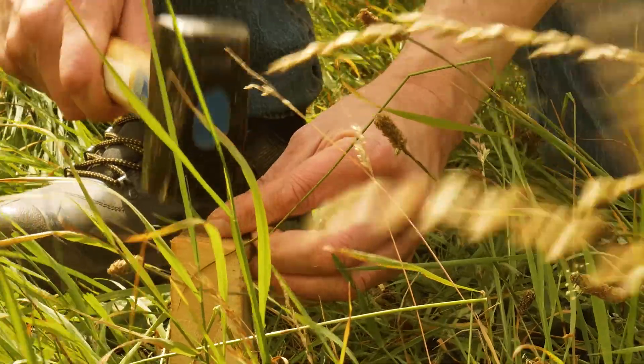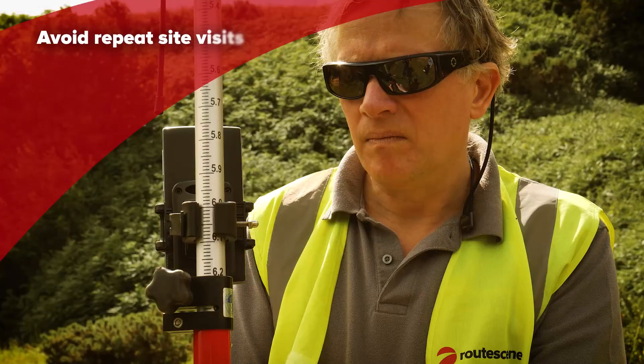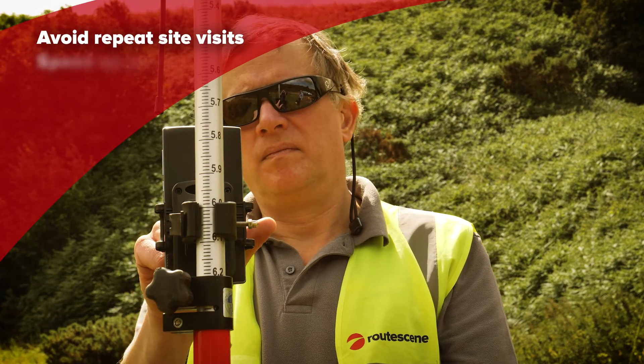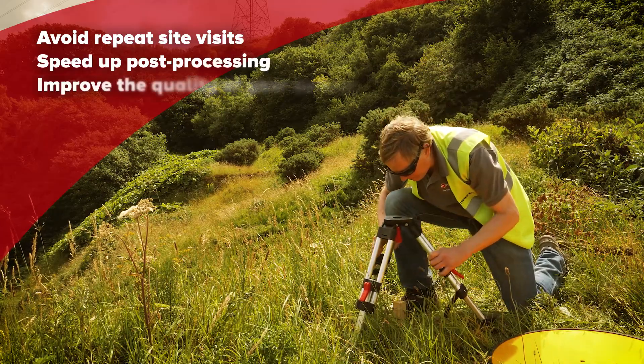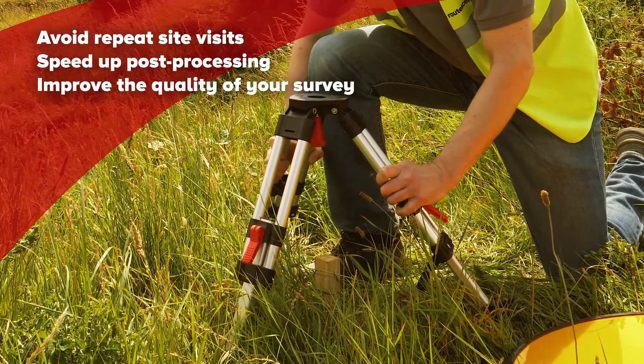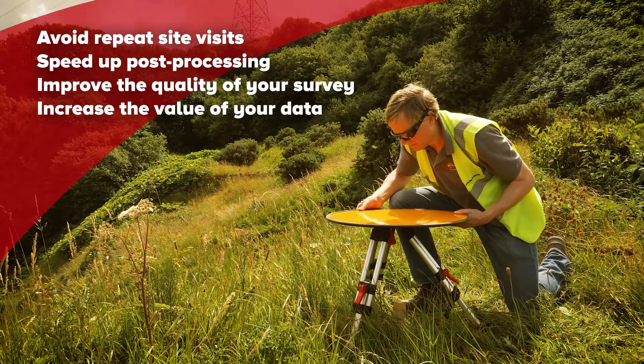Establishing ground control brings many benefits. You will prevent unnecessary repeat visits to remote sites, reduce the time spent post-processing data, improve the quality of and your confidence in your survey data, thereby increasing the value of your data and your final outputs.